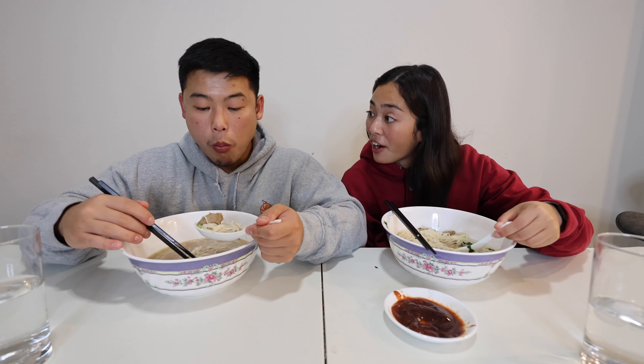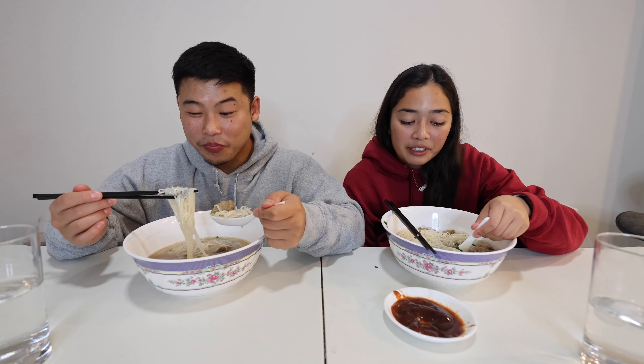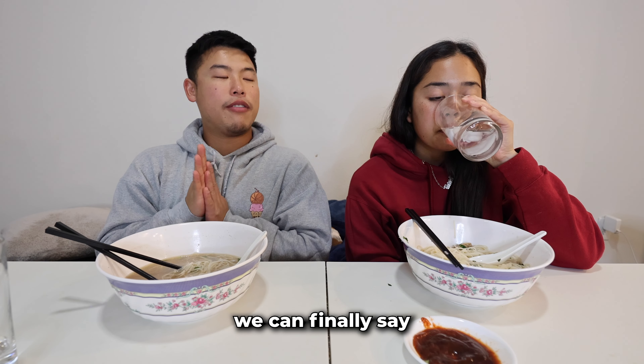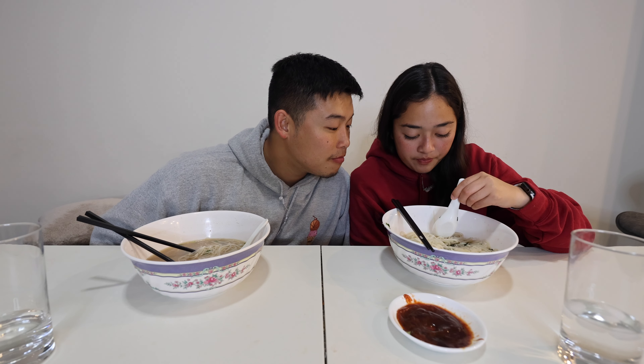We made pho — finally! You made pho. You let me try the broth over and over again until we got it. Genuine question: do you think most pho restaurants use MSG? Yes — I think any restaurant you go to uses MSG. We can finally say that we made pho.